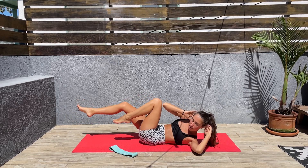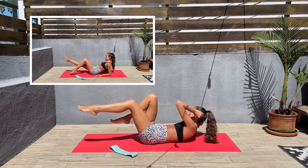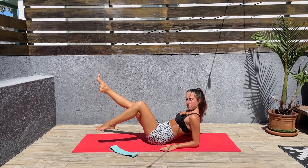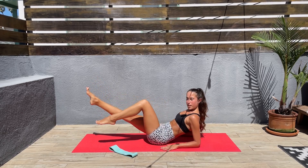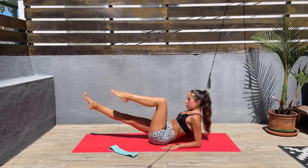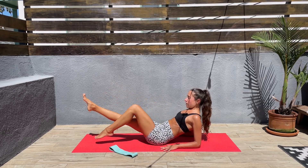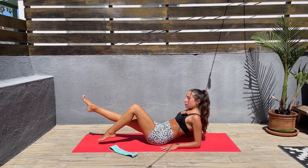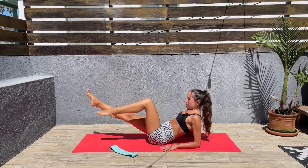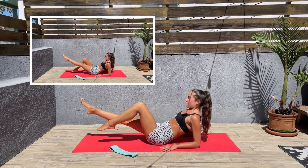Next we'll come on our elbows. We'll keep one leg straight and with the other one we'll do mat taps. So let's come on our elbows, keep one leg straight, and then bring the other one down and up. Keep that core engaged — enjoy the burn. This should be burning already, you should feel your core. Breathe. We're not doing this for long. Next we'll be switching sides. We have 10 seconds left before we switch sides.